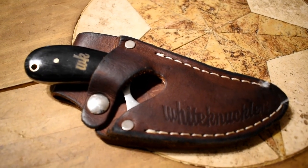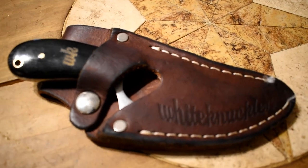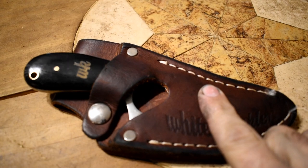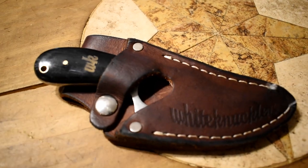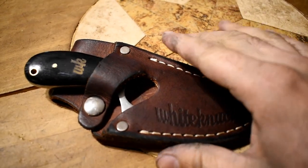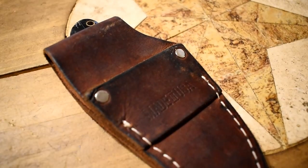All right guys, so this is the knife right here. This is a White Knuckler knife. It is an Oxblood antique holster. The website says this is an all-horn handle, although it does not specify horn from what — just that it is a horn. It is made in the USA as you can see here.